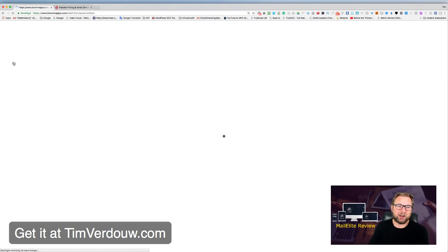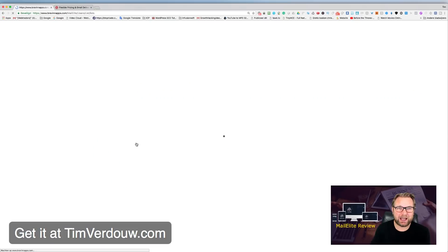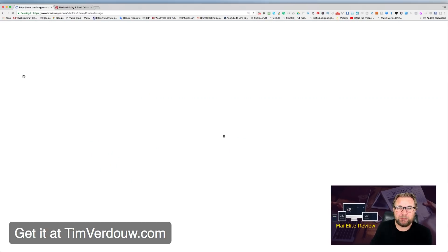On the left side you have: list, email, form, subscribers, templates, stats, and support. When you go to Lists, what I really like is how quickly you can create a new list. For example, you just name it 'Product Reviews,' click Create List, and it's instantly added. You can really segment your lists easily.